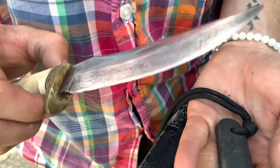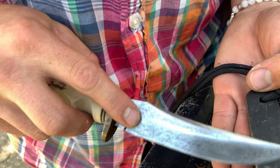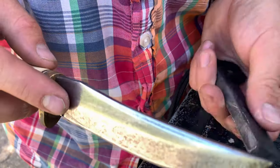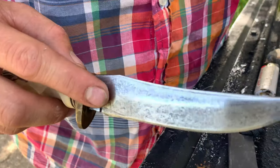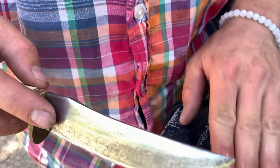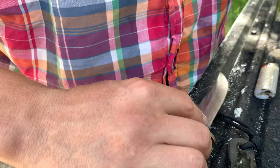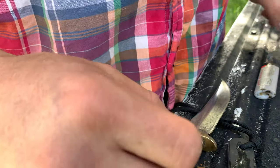You could also do this dry if you don't have a water source, but I think that for finely touching up the edge, it's a good idea to have a little splash of water handy. I've just got a cup here. It only takes a few drops. You could use spit, too, if you want.